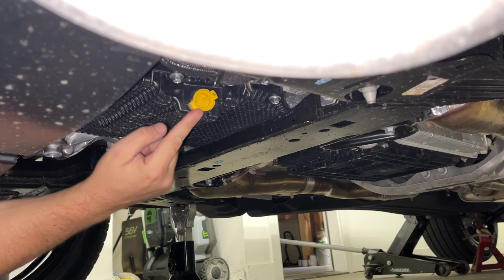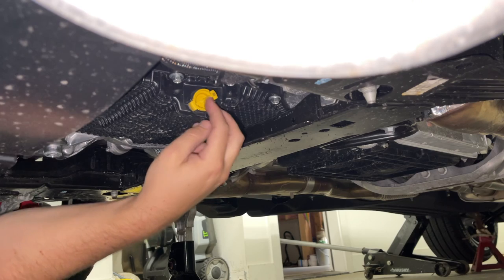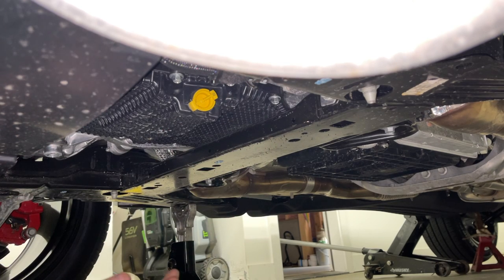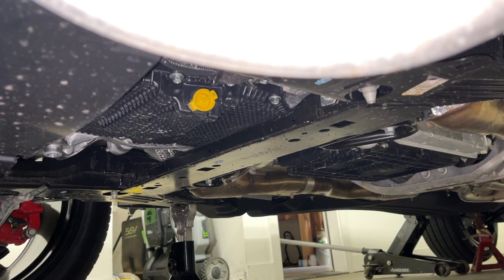This right here is going to be your plastic drain plug. Looks like Ford was nice enough to have it aimed directly at some transmission cooler lines here, so those will get all nice and full of oil when we drain this. But once we put the UPR unit in, we won't have to worry about that anymore — you can put a small piece of hose on the end of it.